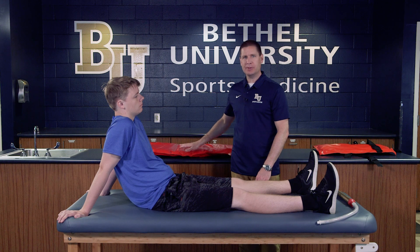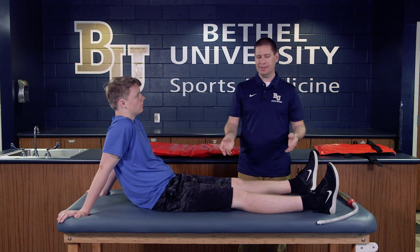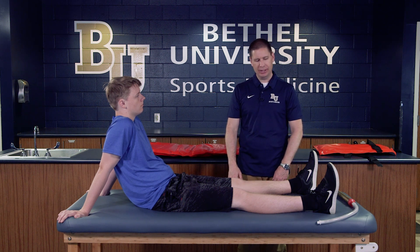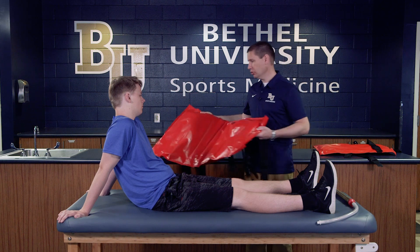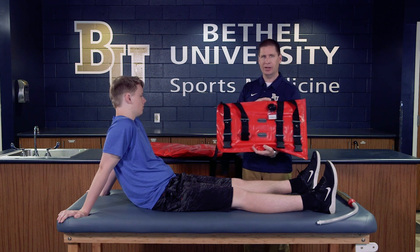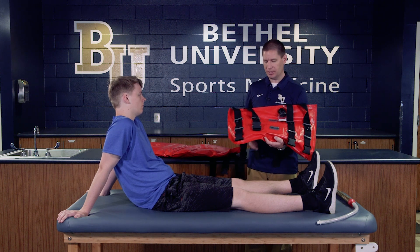This skill is fitting for a vacuum splint. A vacuum splint is used any time you need to immobilize either a bone or a joint, typically for a dislocation, fracture, or significant sprain. There are a variety of different types of vacuum splints in different sizes, lengths, and widths. The one we're using today is for a lower leg. We also have a smaller one which can be used for a smaller child's leg or an adult's upper arm injury.